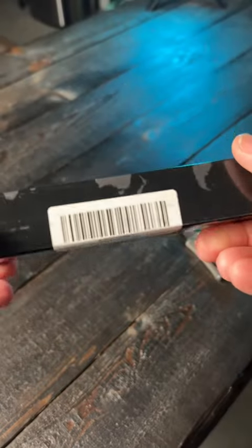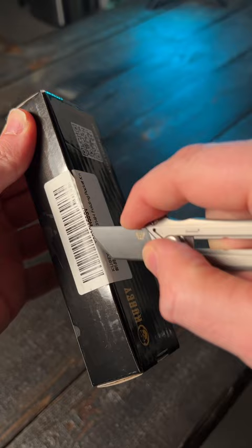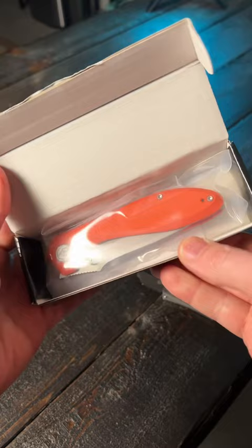Kubi just sent me one of their knives to check out — the Kubi Ruckus. I don't own anything from this company, so let's take this out of the box and check it out. I'm always excited to try out new knives from companies I'm not familiar with. And all right, there it is.